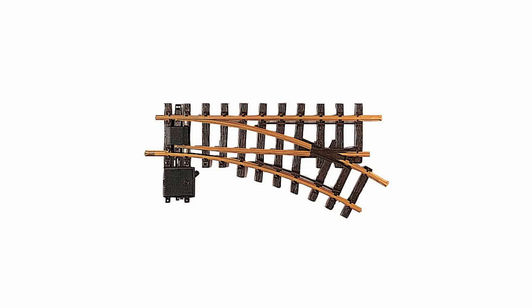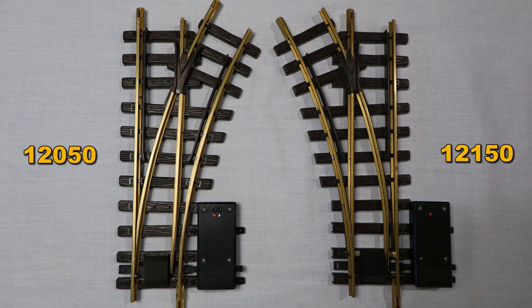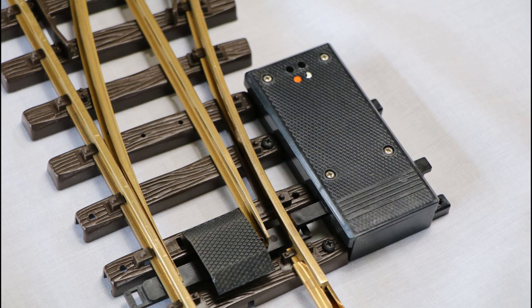The other thing you'll need is what LGB calls a manual switch. They make two different versions: the right manual switch, part number 12000, and the left manual switch, part number 12100. Either left or right will do — it doesn't matter. Just be sure you don't try to do this with what LGB calls an electric switch — part number 12050 for the right or 12150 for the left. Your reversing loop will only work correctly using the manual switch, not the electric version. Look for the manual-type switch mechanism, not the electric one.